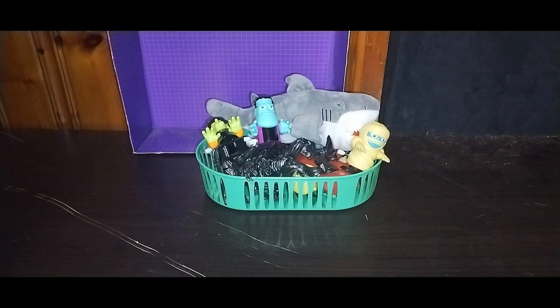Hey, what's up, YouTube-land? It's your boy Eddie Hill, the White Oak, Pennsylvania toy collector. It's time for another Eddie Hill review. It's review time, people!